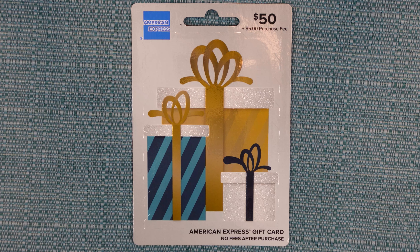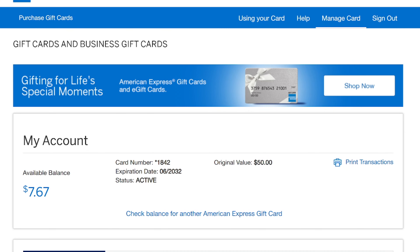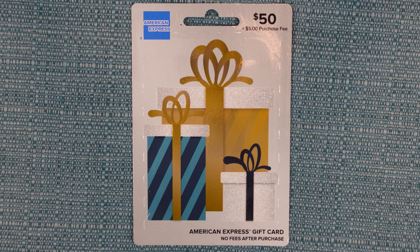I'm about to show you how to use an American Express gift card to buy something in a store or online. Along the way I'll speak about the limitations you have to watch out for, and near the end I'll show you how to check your balance. In my example I'll be using this physical one, but these instructions will also work if you received a digital card.